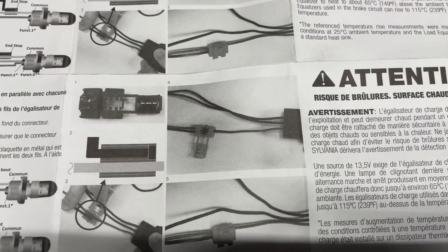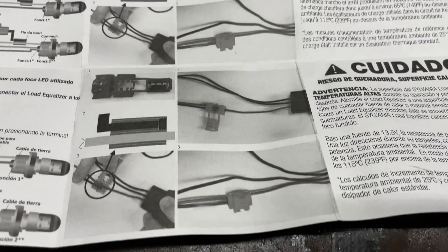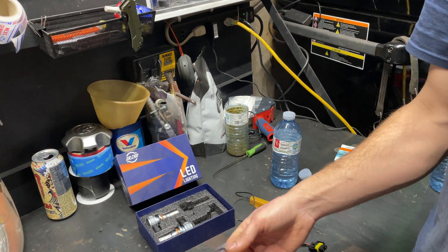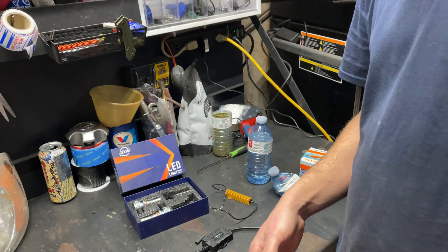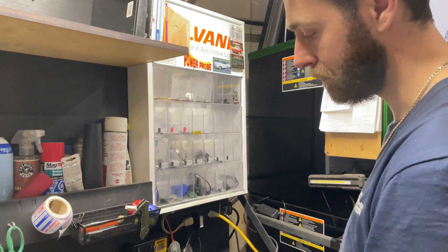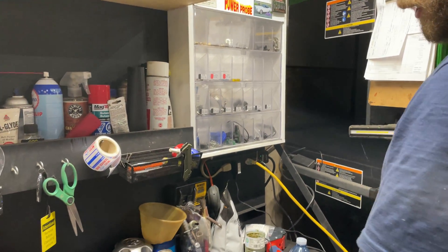If you're doing wiring that's outside of the vehicle, I don't recommend using these quick connects because they're not weatherproof. After some time, moisture is going to get inside them, the wires are going to turn all green, and you're going to have a bad day. But that's up to you.